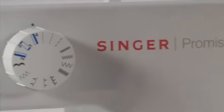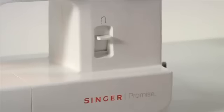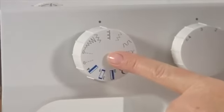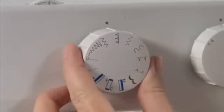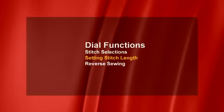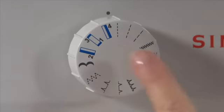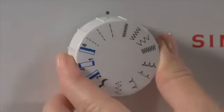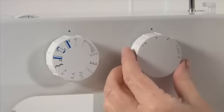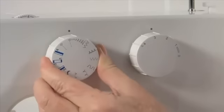Your machine has a variety of basic sewing stitches to choose from. This is the pattern selector dial on the 1408, and this is the pattern selector dial on the 1409. Always make sure the needle is in the highest position when turning the pattern selector dial — it can be turned left or right to select a stitch. On the 1408, stitches have width and length preset. On the 1409, stitch length can be altered using the stitch length dial, and the zigzag width is adjusted using the pattern selector guide.